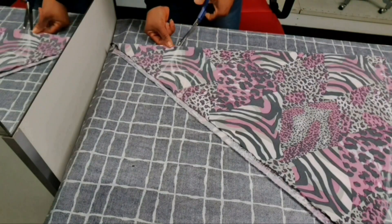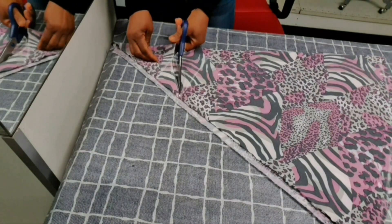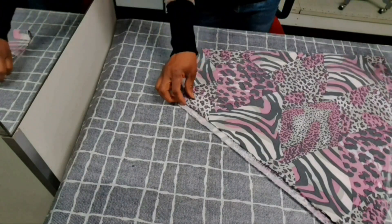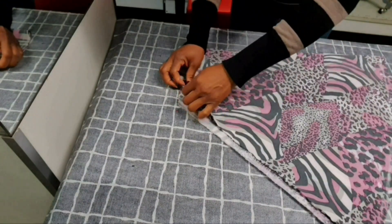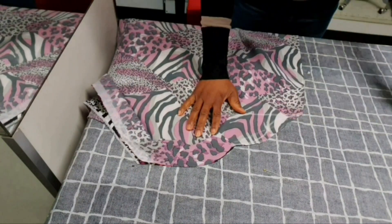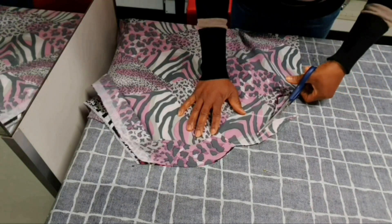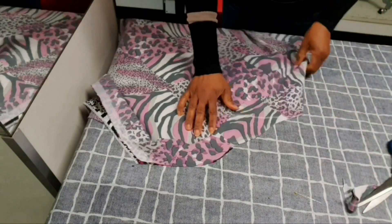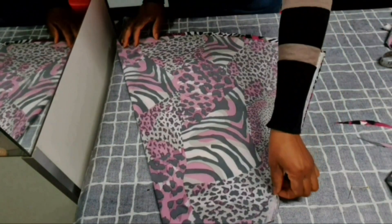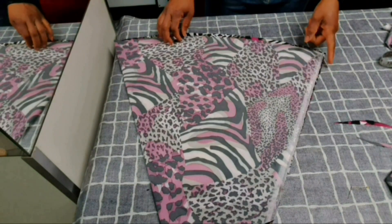On this side, we are going to cut out first the back side. Then remember we folded it in two, so now we are going to open it up to cut out the front part. So guys, this is our sleeve — do you see it? This is our sleeve that we have just cut out.